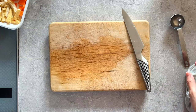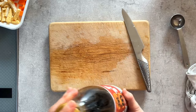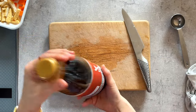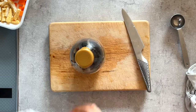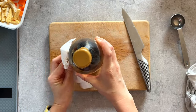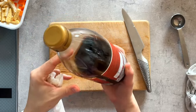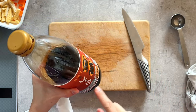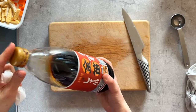Let me show you some of the ingredients. This is soy sauce — just regular soy sauce. Soy sauce is made from soybeans, flour, and salt — only three ingredients. I try to pick soy sauce that contains only these three ingredients.